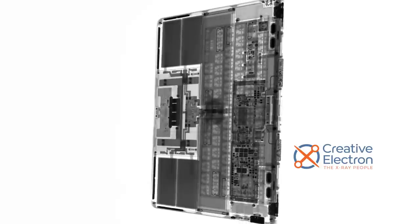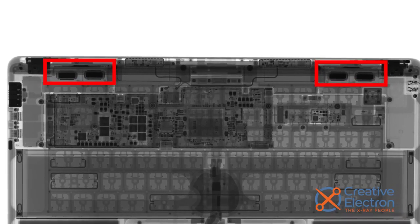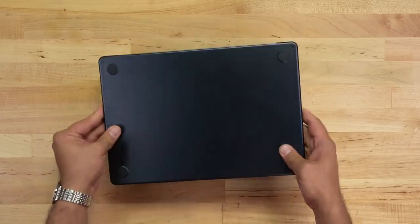As always, our friends at Creative Electron have our backs. Blasting the Air 15 in their x-ray machine reveals a suspiciously familiar layout, with some minor differences. Let's open this up and take a closer look.